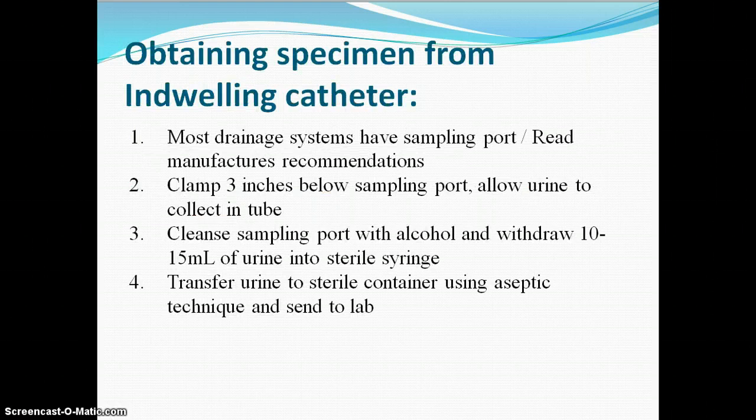To get it from an indwelling catheter, remember we have to get it from that sampling port that's between the rubber part of the catheter that goes into the patient and the tubing. We pinch that off for a period of three to five minutes to collect some urine in that area by the sampling port. We cleanse it very well with an alcohol wipe, put a 10 milliliter sterile syringe on that, and then withdraw the urine from that sampling port. It is something that helps us to obtain that specimen of urine very easily.